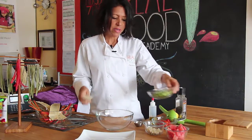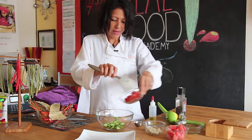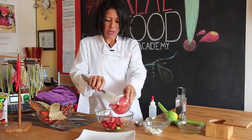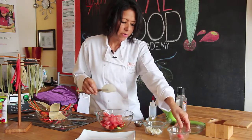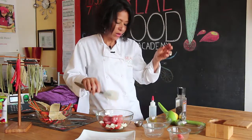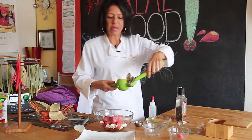So basically you just mix them all together, bite size. This is perfect if you're having a barbecue at home or if you're bringing something to a potluck. This is very good — everybody went crazy over it. Just mix all the ingredients together, very simple.